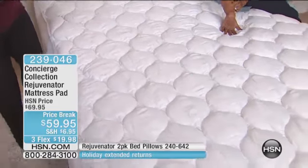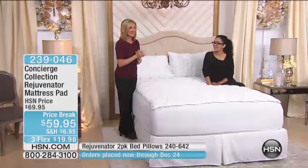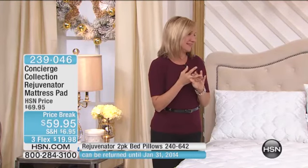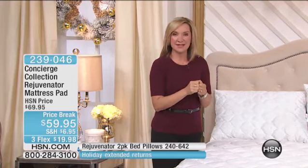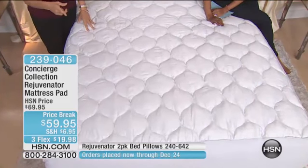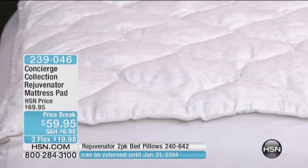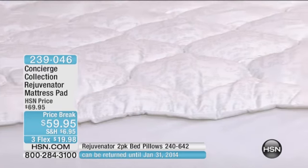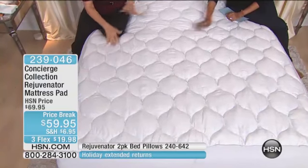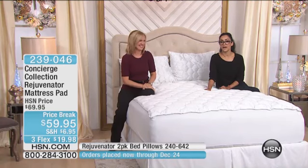Think about your mattress — if it's new, protect it; and if it's old, protect yourself from it. We sleep in our mattresses for eight to ten years. Think about just the perspiration, moisture, dust, pet dander, dead skin — all of that goes into your mattress. But if you have something like this, you can launder it. You can't launder your mattress. And if you were to strip it down and look at your mattress, I think you might be a little horrified by what you find.